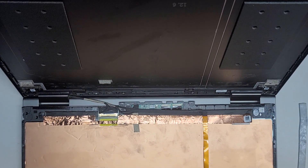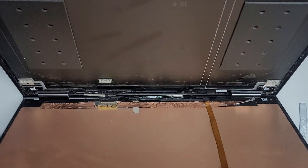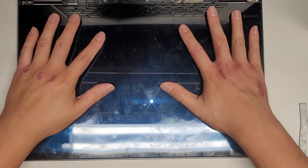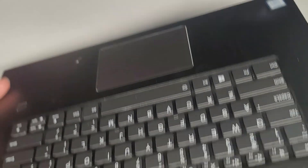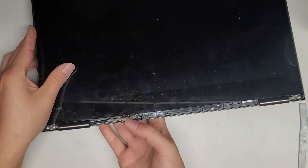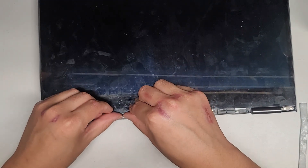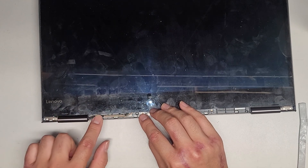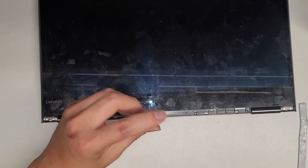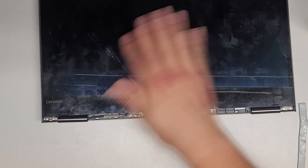Now we're going to lift this screen back up, rotate it so it's easier to see, and slide it up into place. Make sure these cables lay flat — you don't want to pinch or damage them. Let's go ahead and put back the PH0 or JIS0 screws. I'm going to want to power it on just to make sure everything's working before I put all the clips and everything back in.